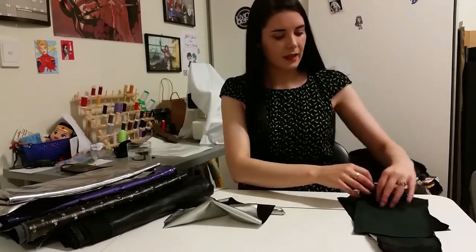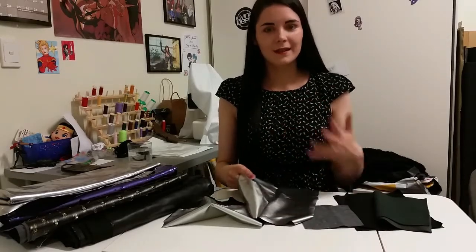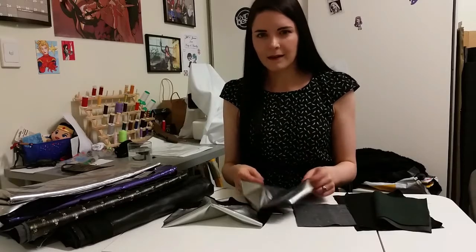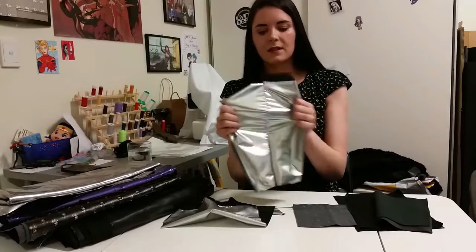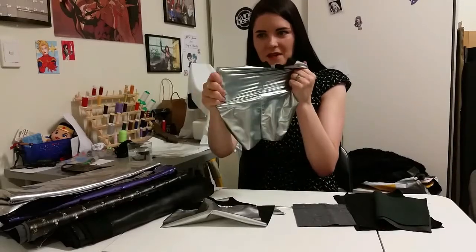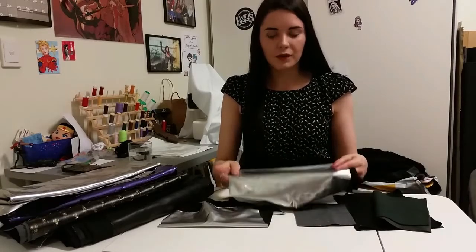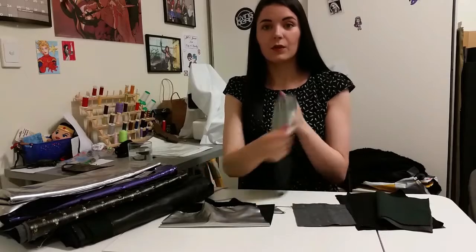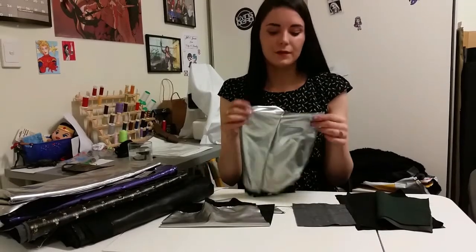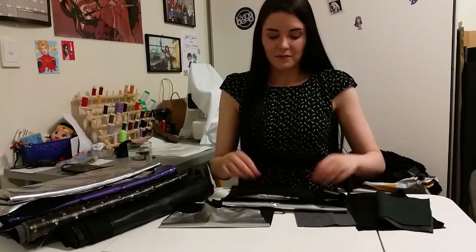I sewed a bit of it together to see what it would look like, because how things pull at the seams is especially important when you're wearing bodysuits and shorts — you don't want that weird gapping that comes with stitching. It holds together really nicely. It doesn't flake away from the seams, and this actually looks really cool and fun — would be good for superheroes and space costumes.